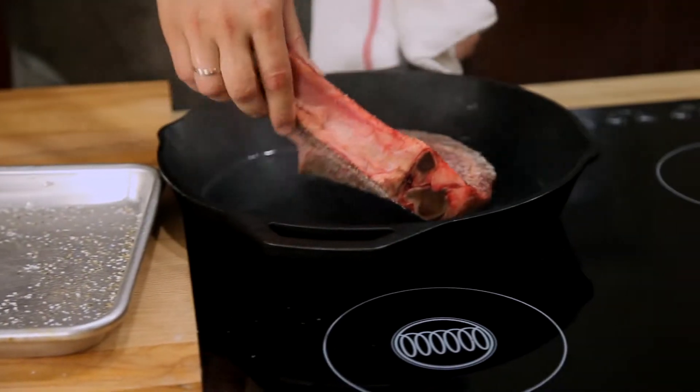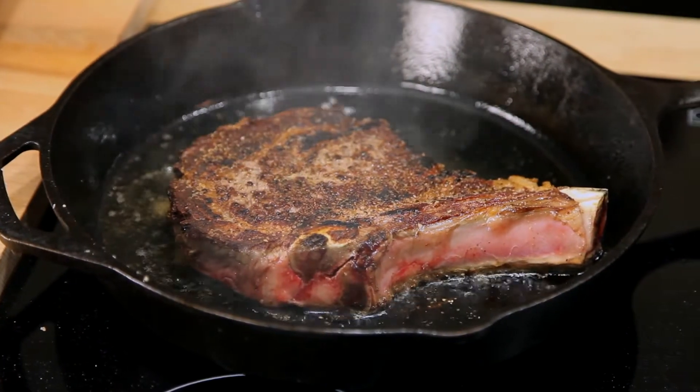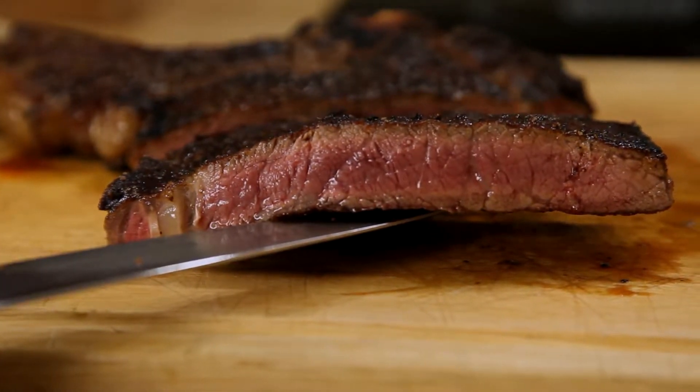Traditional methods like broiling, grilling, or searing in a skillet leave you with one problem: your steak develops a temperature gradient inside it. While the very center of the meat might be a perfect medium rare, as you move towards the outer layers it becomes more and more cooked until you reach the edges, which have the dry, chewy texture of well-done meat. So the question is, how do you minimize this overcooking?